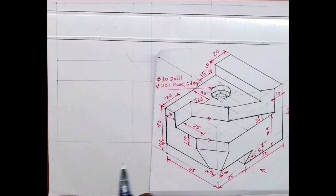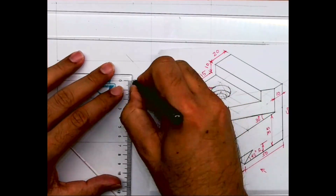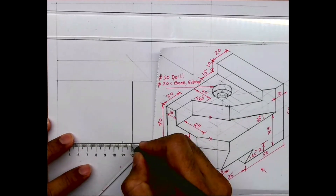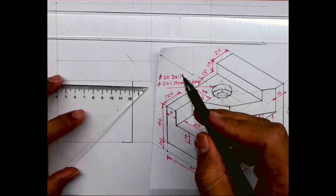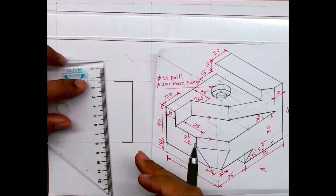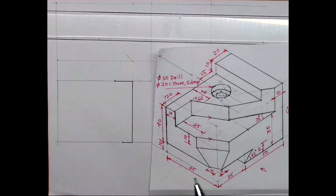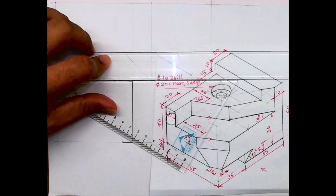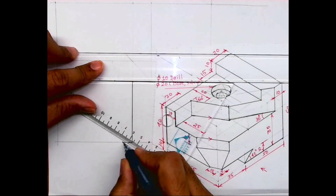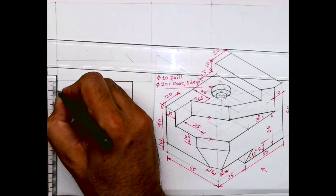It will be advisable to draw the top view first. I will mark this line, then 10, then 20. I'll draw a vertical line and I need to draw this inclined line. I will draw 30 degrees. There is one more angle, so I'll take 10 from here.